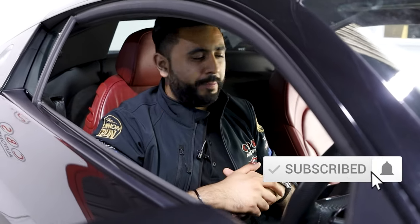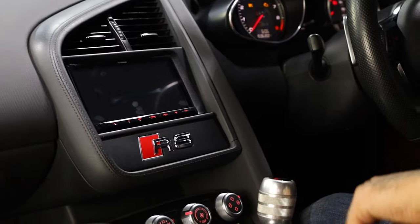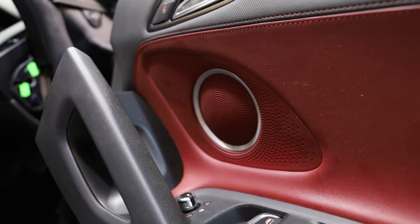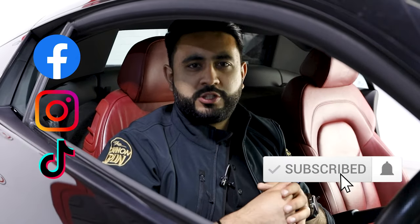If you're new to our channel, hit that subscribe button below. Overall we've got loads of features packed into the car — retention of reversing camera, retention of steering wheel controls. Plus we can also do this with full retention of the Bang & Olufsen system, which we actually have an install coming up in the next two weeks on another Audi R8 for exactly the same system but retaining the Bang & Olufsen. Hopefully you've enjoyed the video and got a good idea of what's possible and what the fascia panel and install actually looks like on the Audi R8 — thank you very much for watching guys, we'll see you soon.